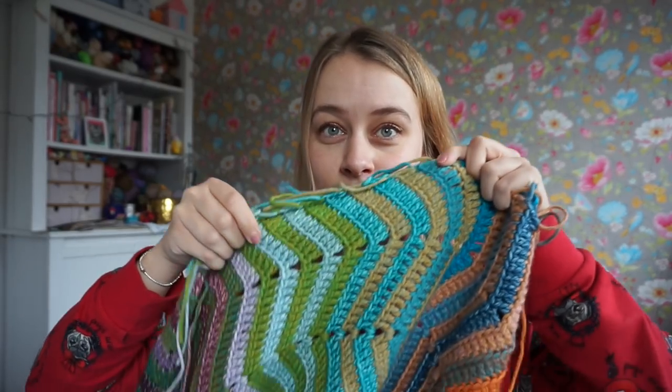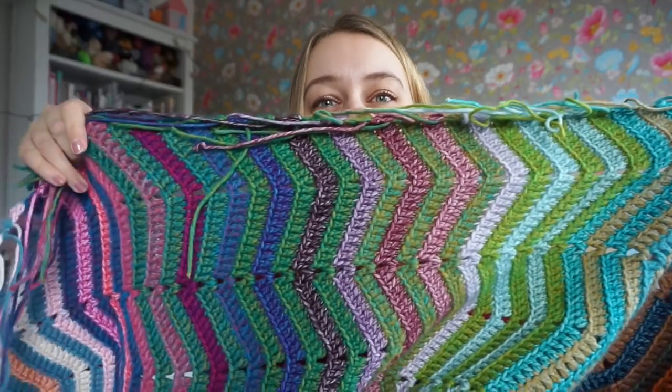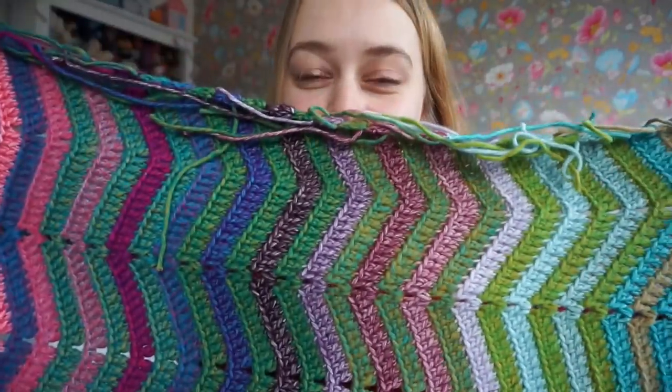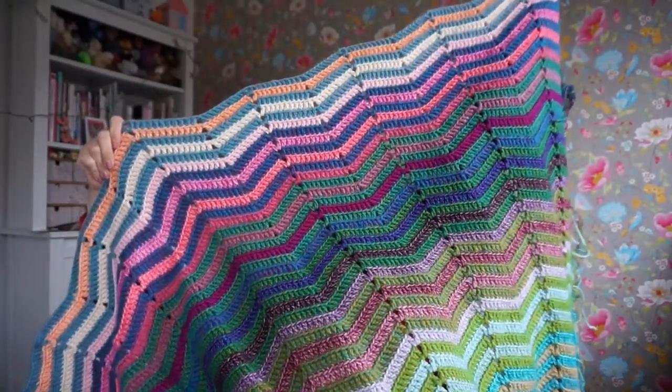As from two weeks ago, I have added this much. It's quite a lot. I worked on it almost every day and I am so obsessed with these colors.